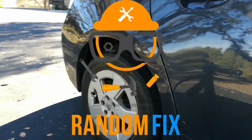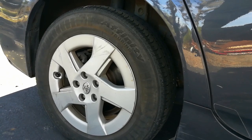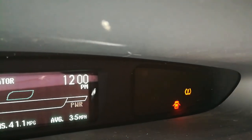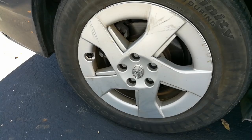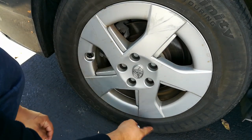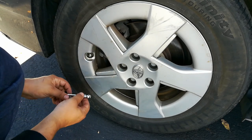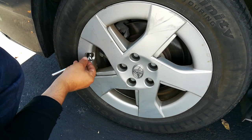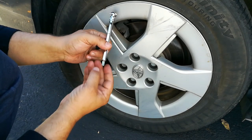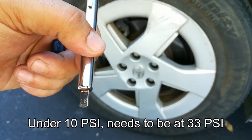Hello world, this is Random Fix. I was about to go for a short little drive and I noticed that my TPMS light on my vehicle was on. This is the light that indicates the car is low on tire pressure. I checked all the tires and noticed this one was looking a little low. The front is supposed to be at 35 PSI and the rear at 33, and we have basically almost 10 pounds of pressure, so we're really low.